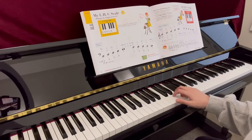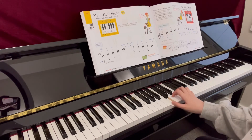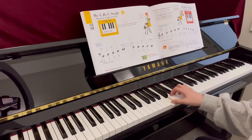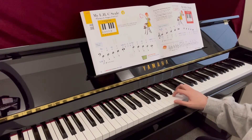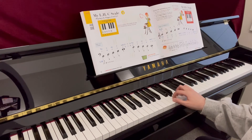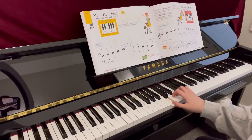This is one C square. C, D, E, F, G, three, four. G, F, E, D, C, two, three, four.